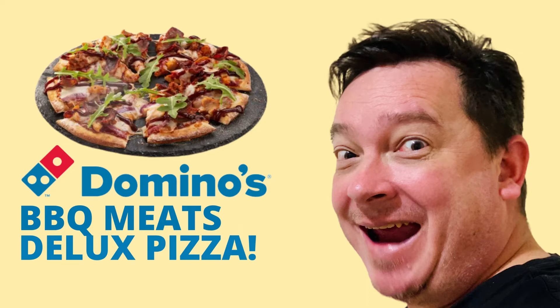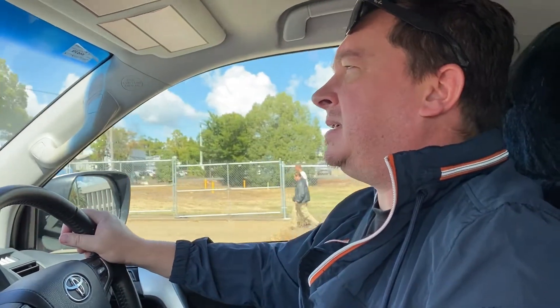Wilbur's Australia Adventures. G'day gang, Wilbur here from Wilbur's Australia Adventures. Today we're heading out to try one of Domino's new premium range — the barbecue meat lovers premium with brisket and peking duck. Wow, that sounds like an amazing premium pizza. Looking forward to trying it, let's go and get one.